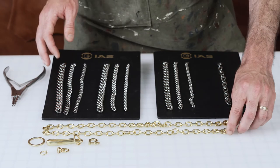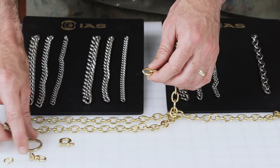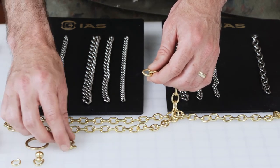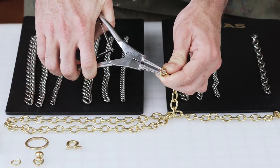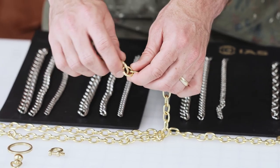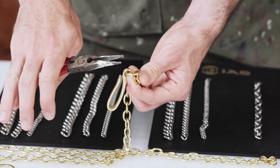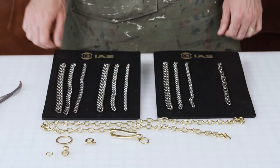All of our chain links are not soldered, so you're able to open them up and attach fish hooks, key rings, jump rings, or these little wallet chain hooks. With reverse pliers — which I like to use — get inside and open it up, pick whatever you want to attach, put that right in there, then use regular pliers to close it right back down. Those are our four styles of chain.